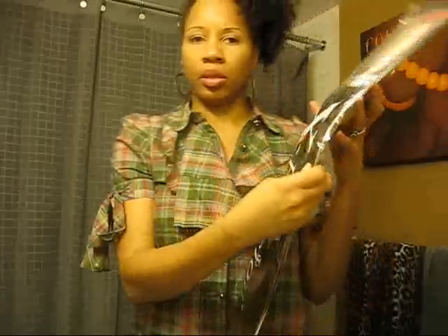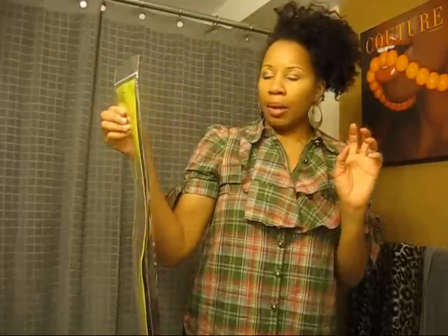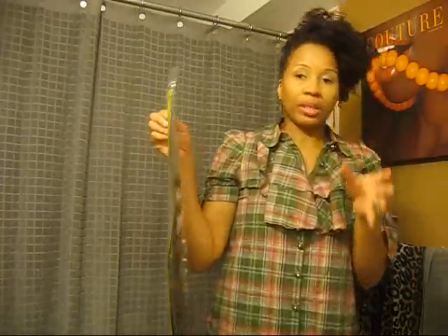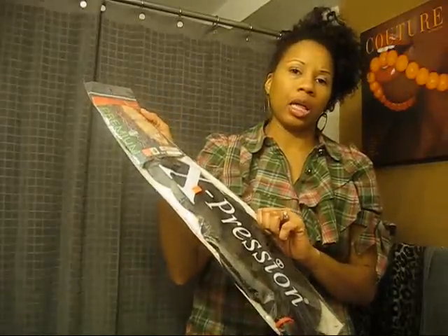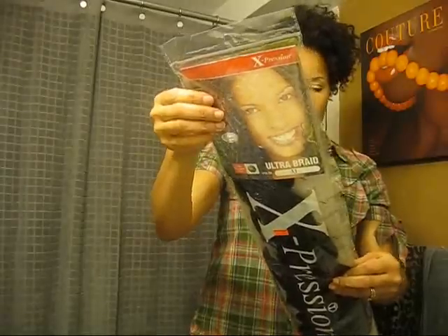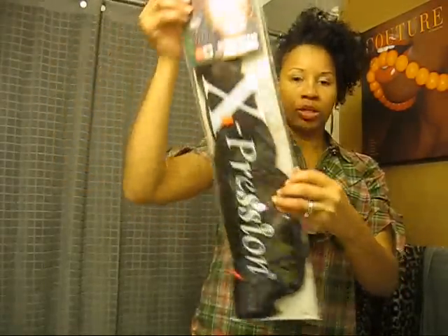It's just like an auburn color, which is fine. I'll probably switch it up and put this in the front for a change and probably do the number 4 in the back. For those who've just joined my channel, this is the hair that I use to do my twists — it's called Expressions. You can find it at West African Beauty Supply Stores. Typically it's $6.99 a pack; that's what I pay for it, though I've paid less when they've been on sale. It is Kanekalon hair and it's 82 inches in length.